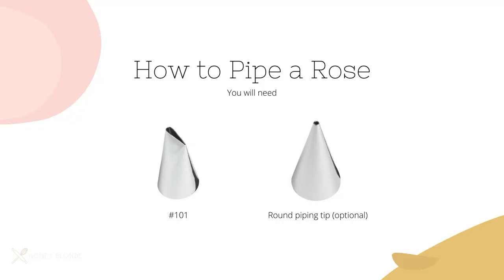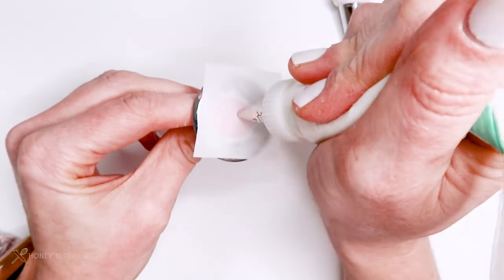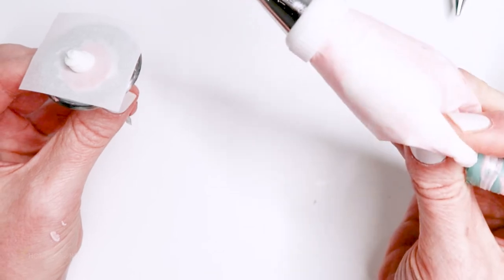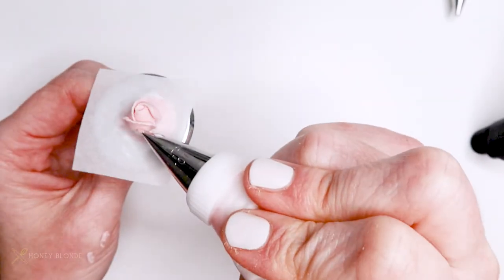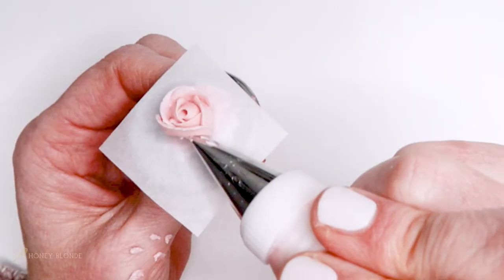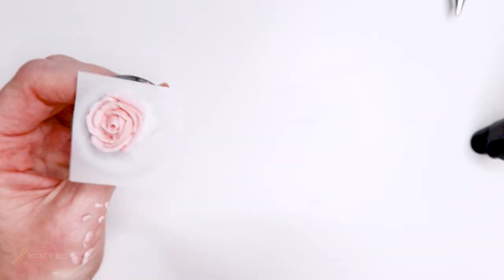The next flower is a traditional rose, and to make this flower you're going to need a 101 tip and any size round tip. Once again I'm using my flower needle to help build this flower — first I pipe a mound of icing using the round tip, and then with the narrow portion of the piping tip facing upward I make a loop at the top of that mound. Then I create petals going around it by piping small arches, where each petal should start about halfway through the previous petal and get larger as you work your way down. At the base I fan those petals out even more to make even larger petals.